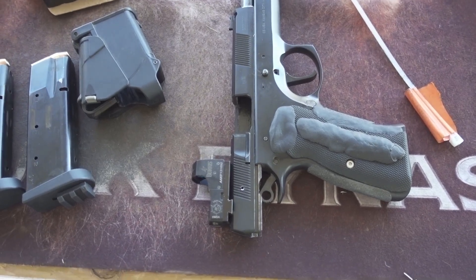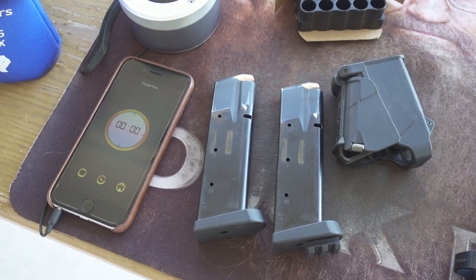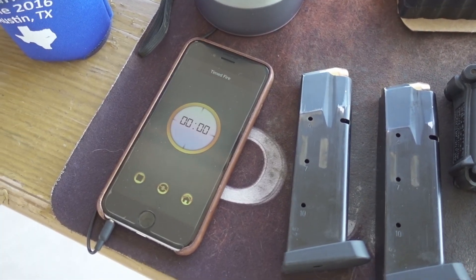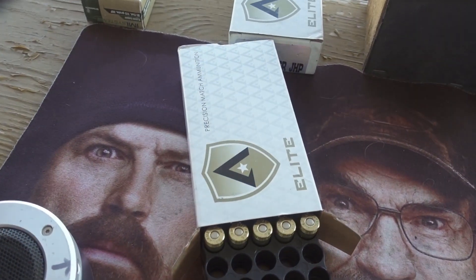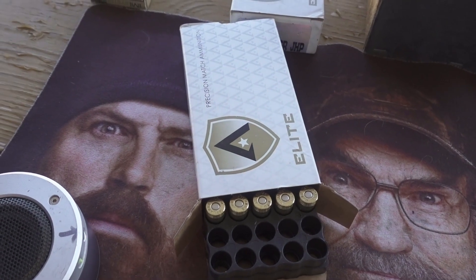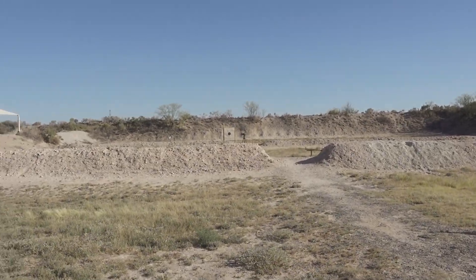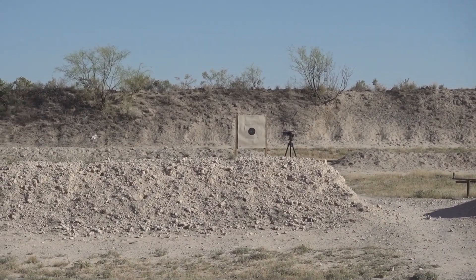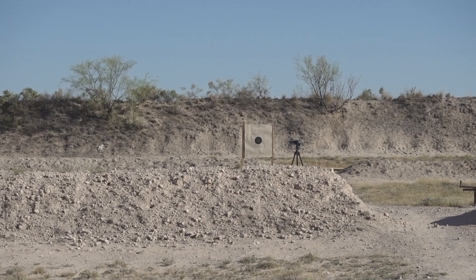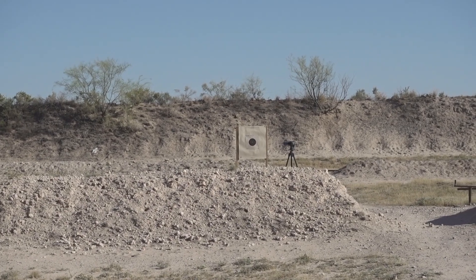I'll show you what I'm shooting here. Here's the 97BE with the Burris Fast Fire 3 red dot and a couple of magazines and loader, an app on the iPhone for the timed fire commands, and some Atlanta Arms 185 jacketed hollow point ammo. There's the 25-yard berm and the target — the target cam to the right — and that's a standard BHC target.